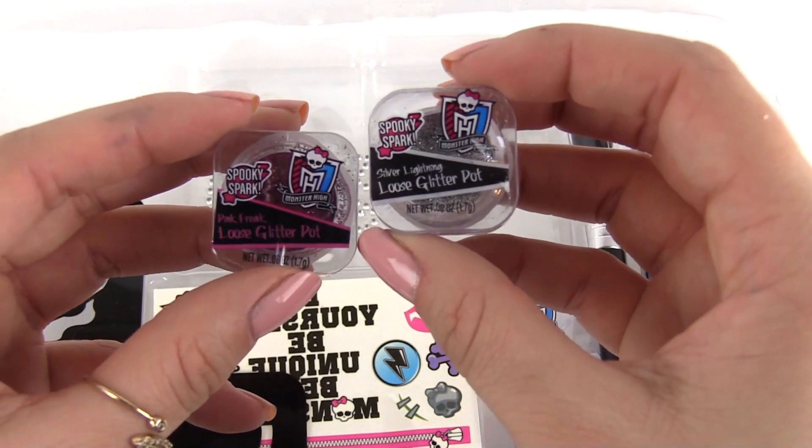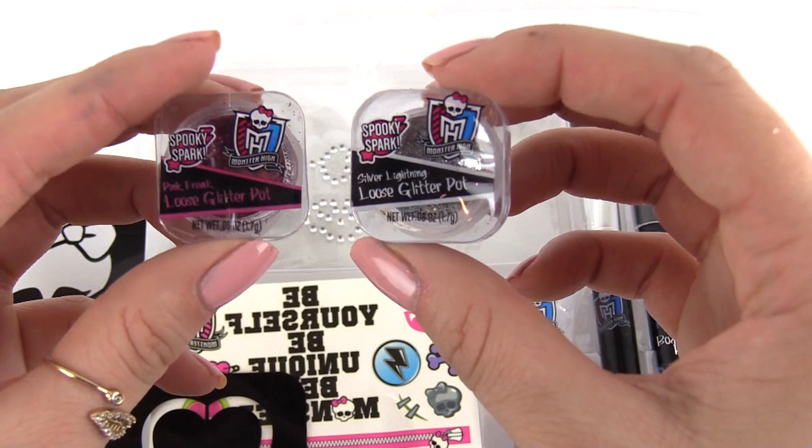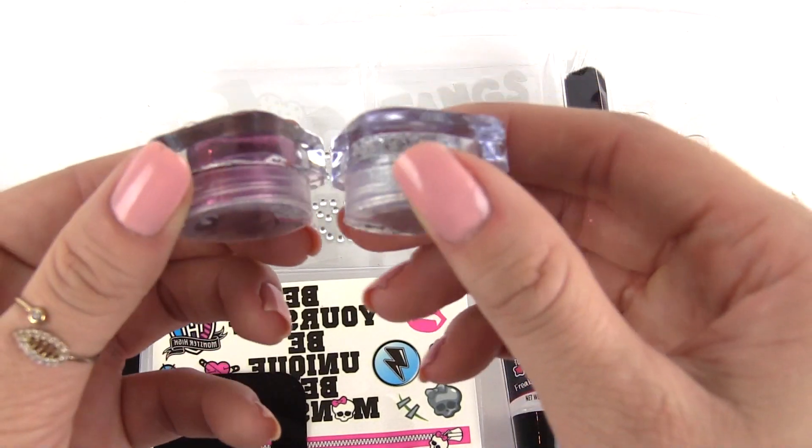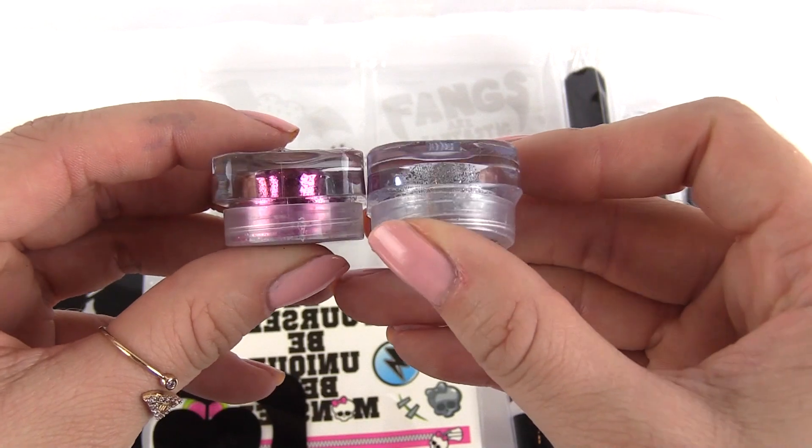Right here is the loose glitter. Here is a really shiny pink and a shiny silver. I'm going to be showing you what they look like on your skin — I'm going to be putting them on my hands in a little bit.